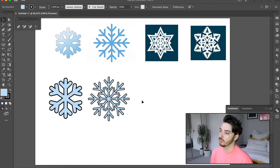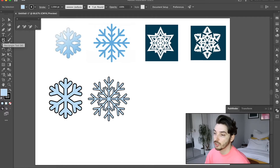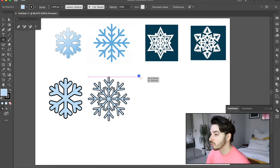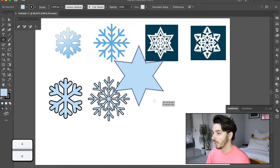Now on to the third one. This one is a little bit more tricky but it should be easy enough to do. It's a star shape, so if I click here on my Rectangle tool and hold it, the other options come up where you can do a Star tool. Here you can draw a star and if you hold Shift it just snaps into place. It's not got enough spokes, but if you just press the up or down button you can add more or less.